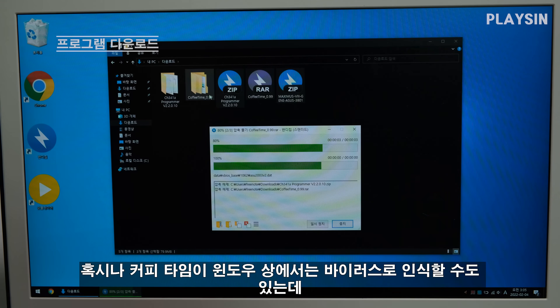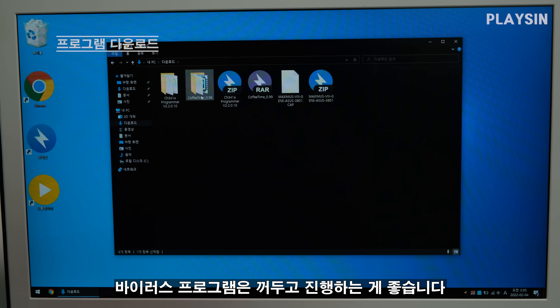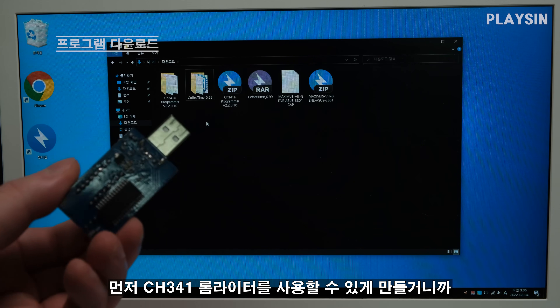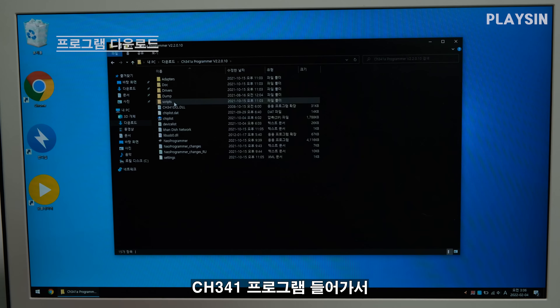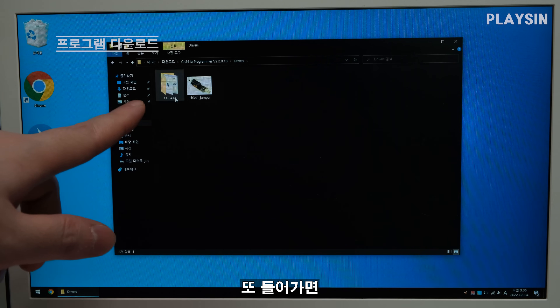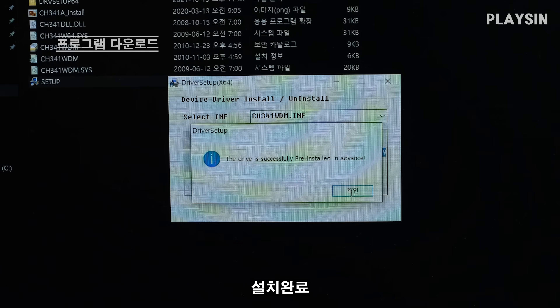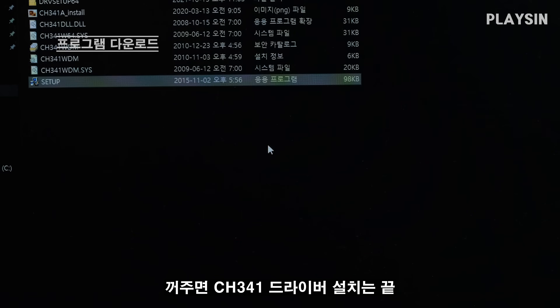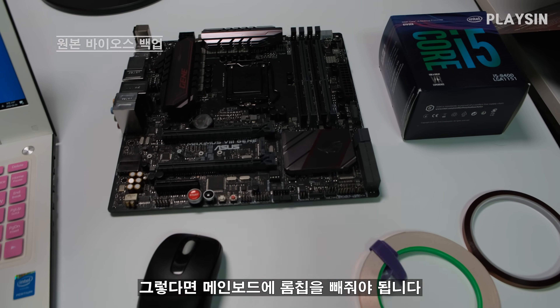If it's CoffeeTime, you can check for virus warnings — the virus program scan is fine. First, I'll use the CH341 programmer. Go to the driver setup and install it. Once the driver installation is done, I need to remove the ROM chip — the BIOS ROM.